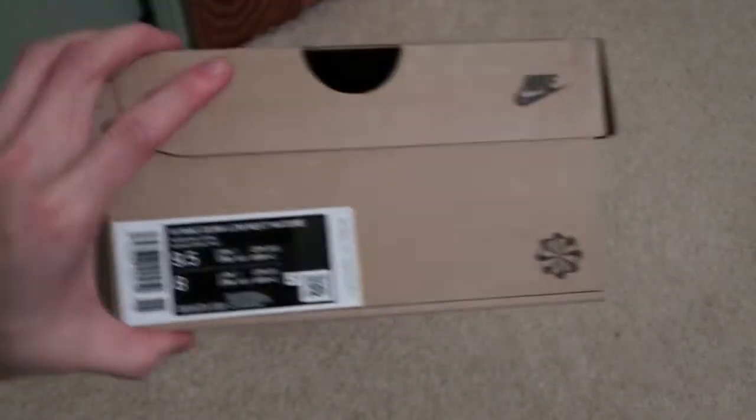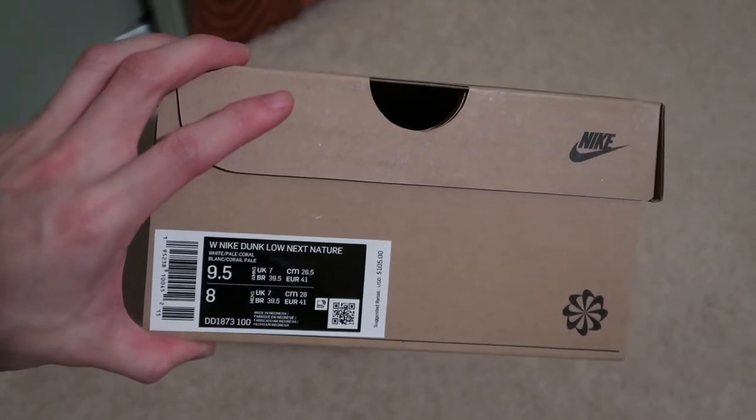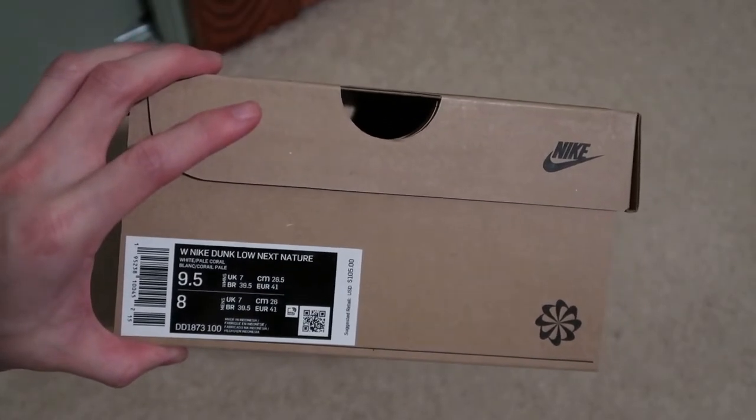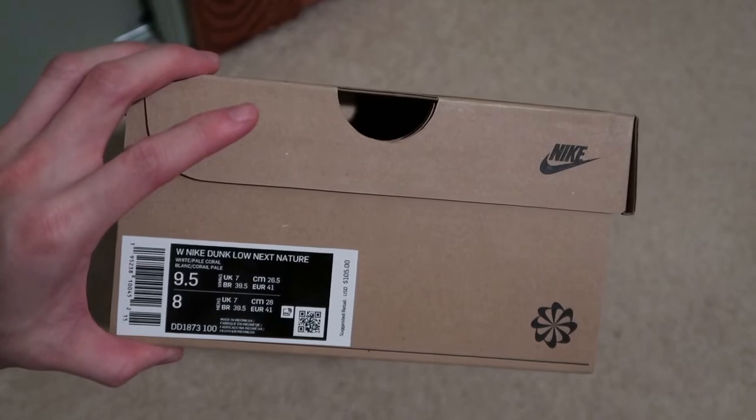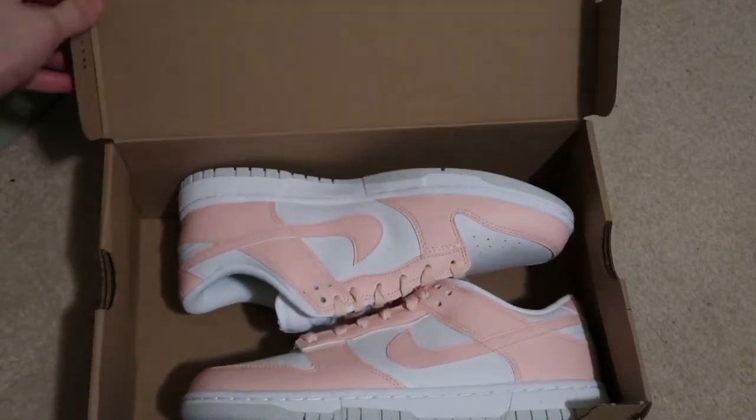It's a recyclable box, size nine and a half women's, eight men's — the Women's Nike Dunk Low Next Nature White Pale Coral. Retail is $105, so yeah, let's take a look.